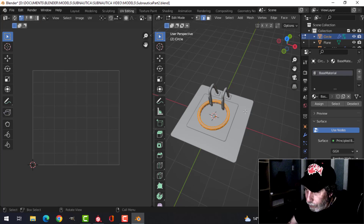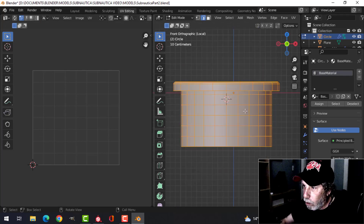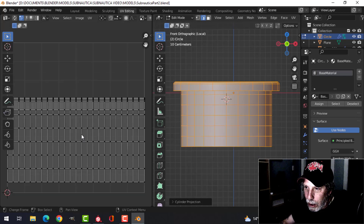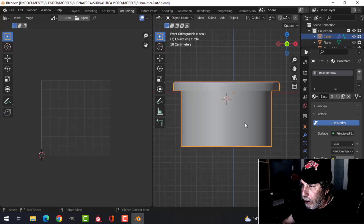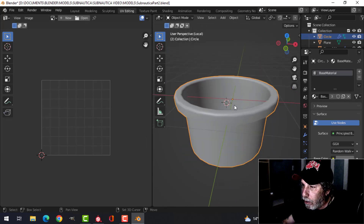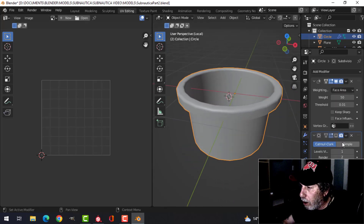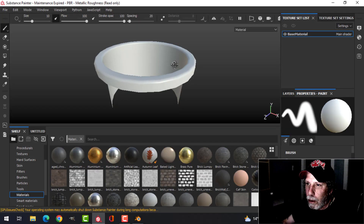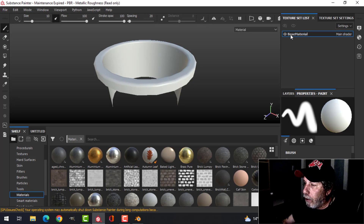In UV Image Editing, I'll select the object, press 1 to look from the side, press U and use cylinder projection — that gives me this, which is just fine. Now we're going to convert that, make sure the subdivision is off, export it as an FBX, and bring it into Painter.